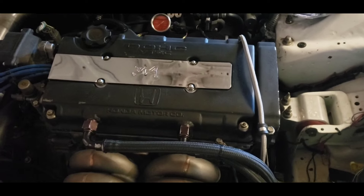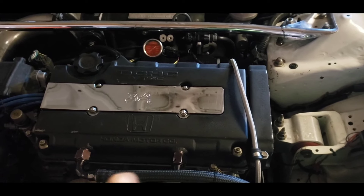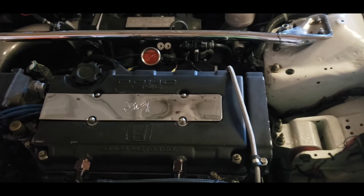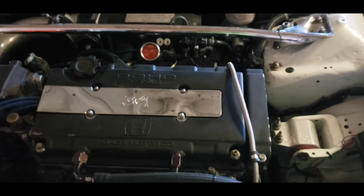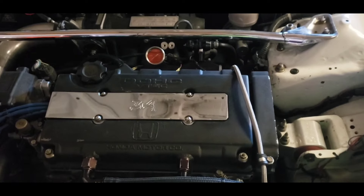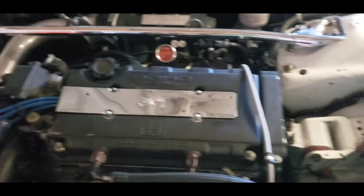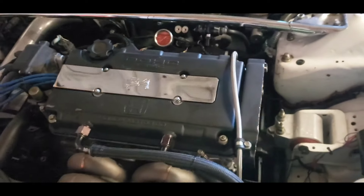The only problem was that valve cover didn't have fittings on it. The 10 AN fittings — or you can use 12 AN, whichever ones you want to use, nothing under a 10. Ten and up, not ten and down. So it didn't have the fittings on it, so you can't put the lines to your catch can to vent the positive crank pressure out of the engine.